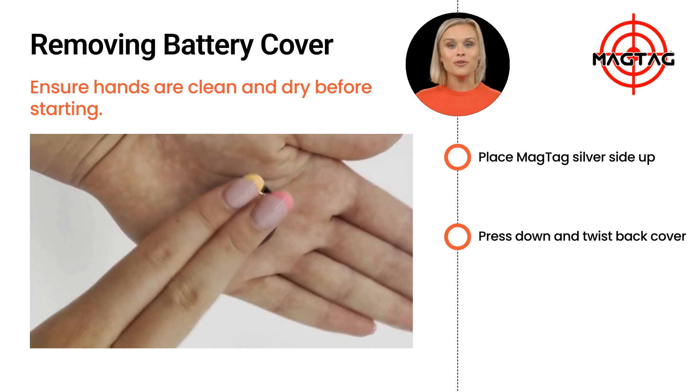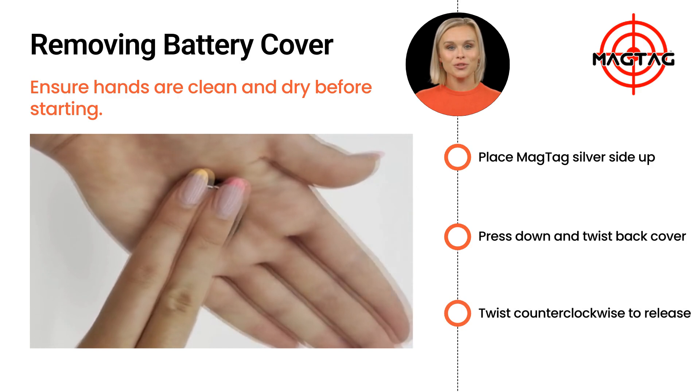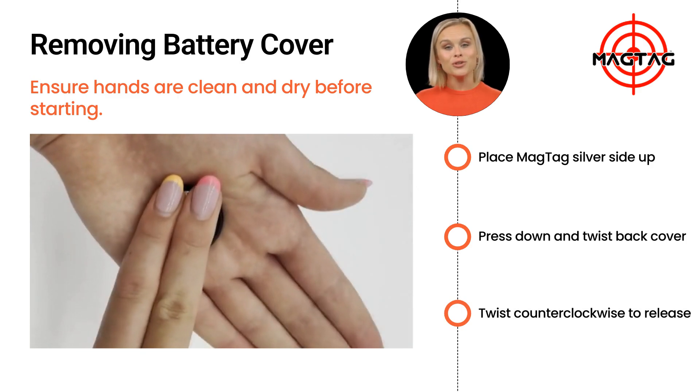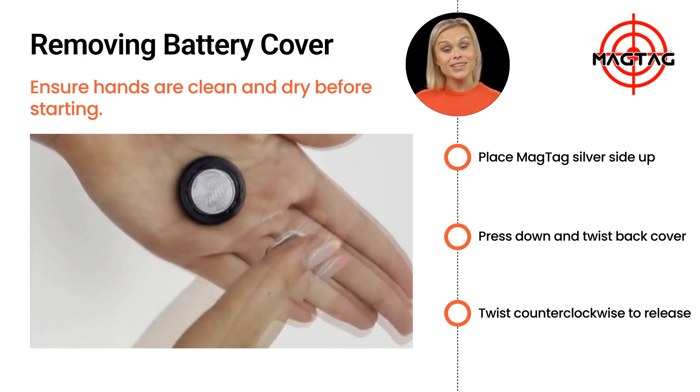Gently press down on the back cover and twist it counterclockwise a few millimeters to release it. If you're having trouble gripping the cover, try this trick: wrap some adhesive tape around your finger, sticky side out.